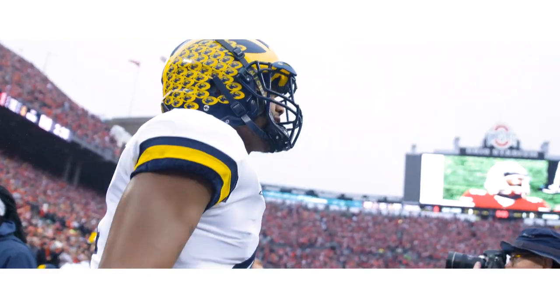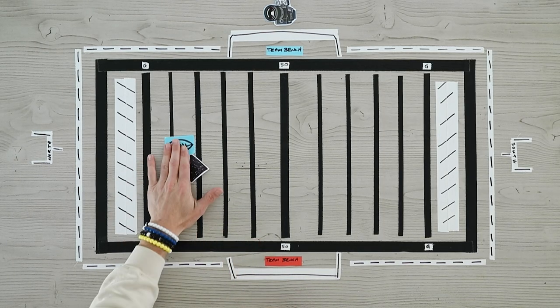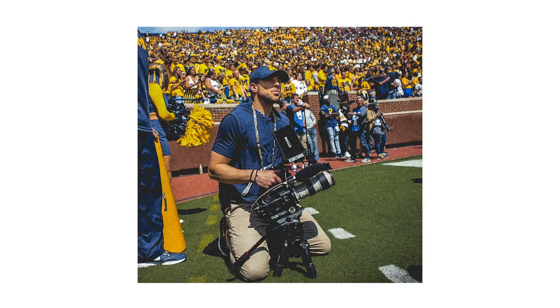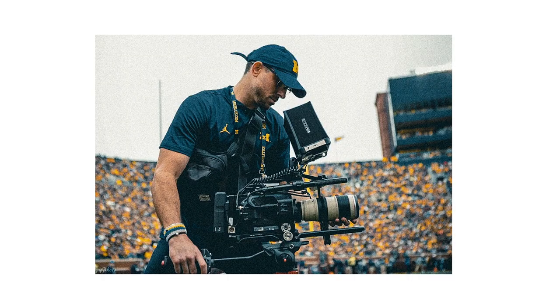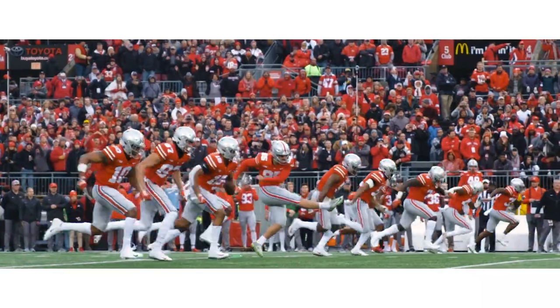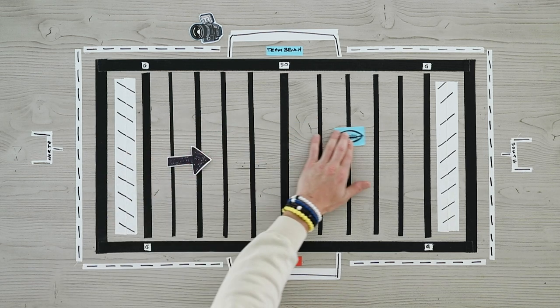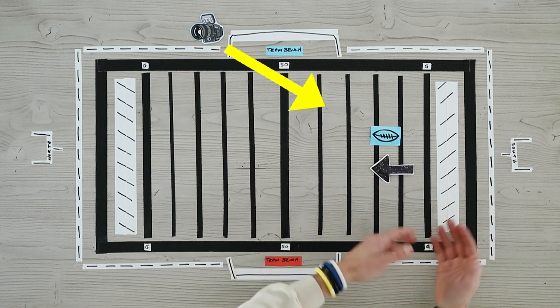Now we're getting ready for kickoff. In our scenario, Team B is gonna kick to our team, Team A. I'm gonna go about five yards in front of the ball once I grab my high hat and my 70-200. If I have time, I'll set my frame and swap lenses to the 70-200 to get that foot-to-ball action — I don't wanna miss that shot because it's a good transition from your pre-game scene to your game action highlight. They kick the ball downfield, our team receives it. Whatever yard line they get tackled on, I'll film that play — it could be a touchback, whatever the case might be.